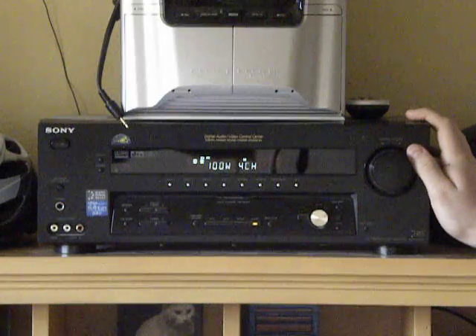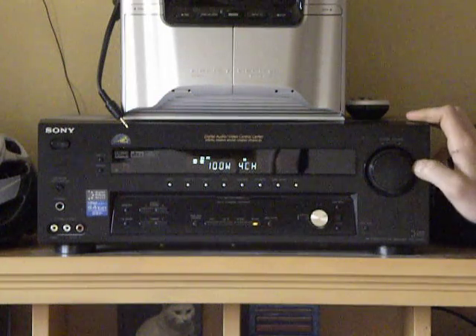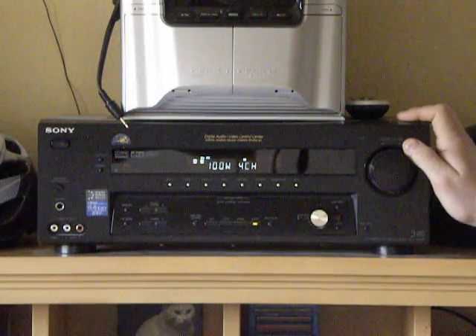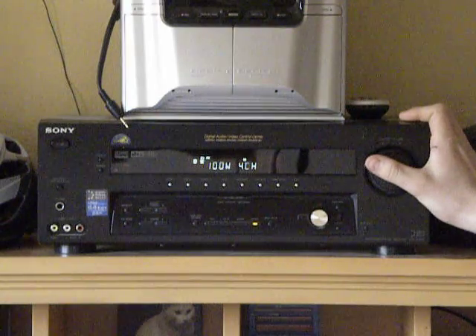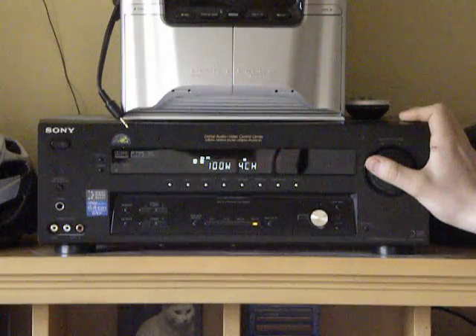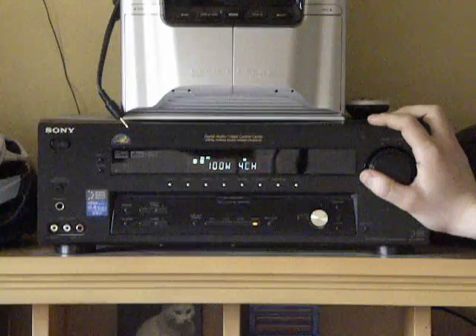And it obviously can handle it, because it was easily in the upper 80s — probably 88, 89 degrees — direct sunlight, running at full power, powering 100 watts across four channels with band speakers. So it can definitely handle a lot of abuse, especially for a home theater amplifier.